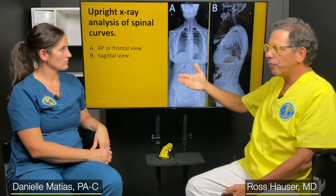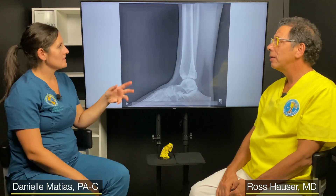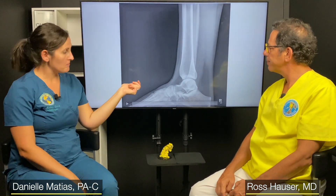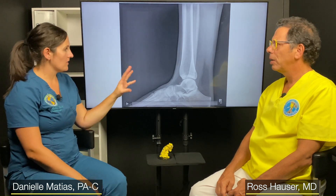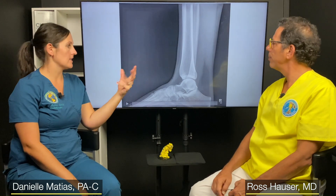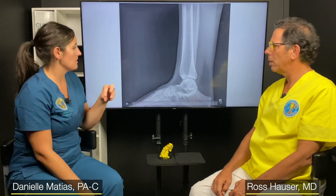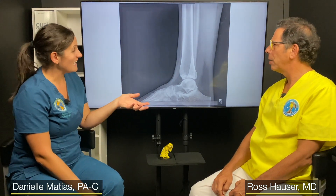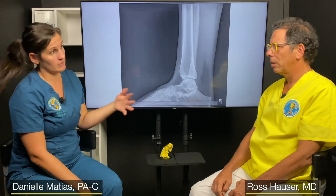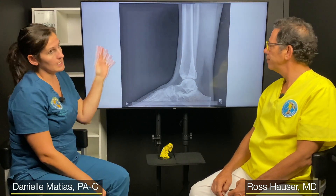With this x-ray we can take a static film — a regular film where they're not moving — and once we have a good image, we can have the patient do certain maneuvers and look to see if there's joint gapping, whether there's more space in certain joints. A really useful thing is if somebody has a bad right ankle and a normal left ankle, we can compare the two — which is very interesting to see how one is more unstable than the other.